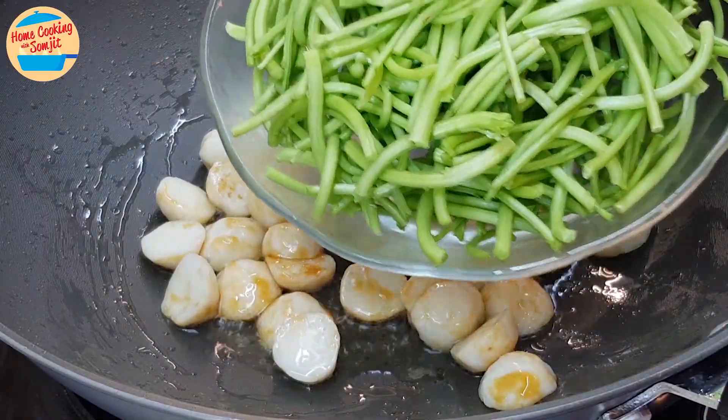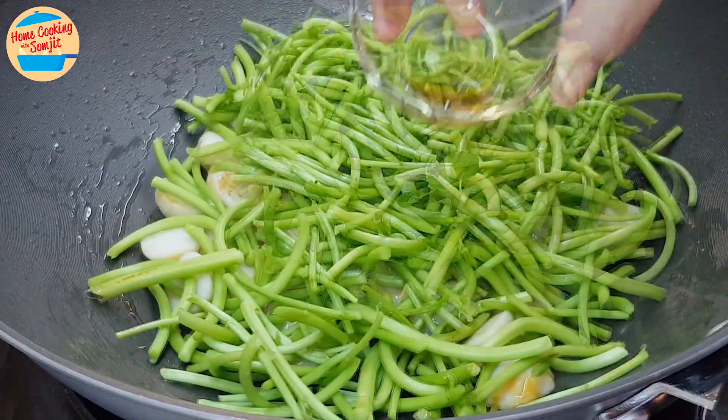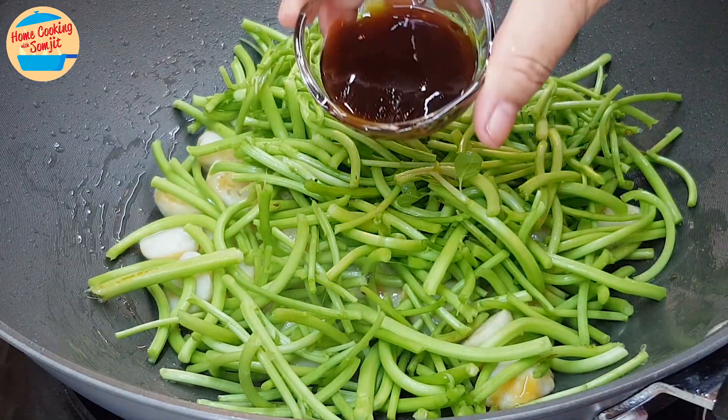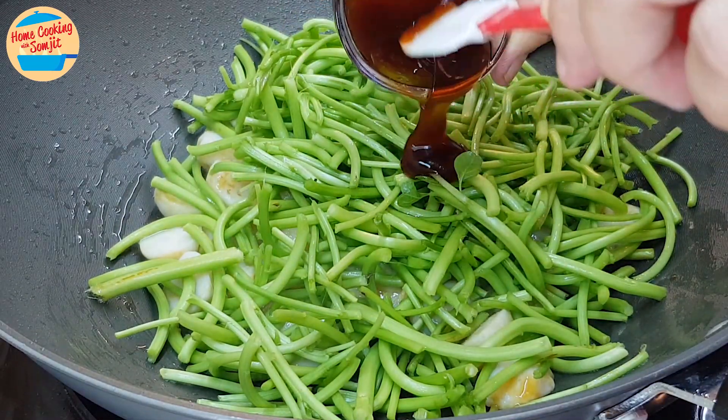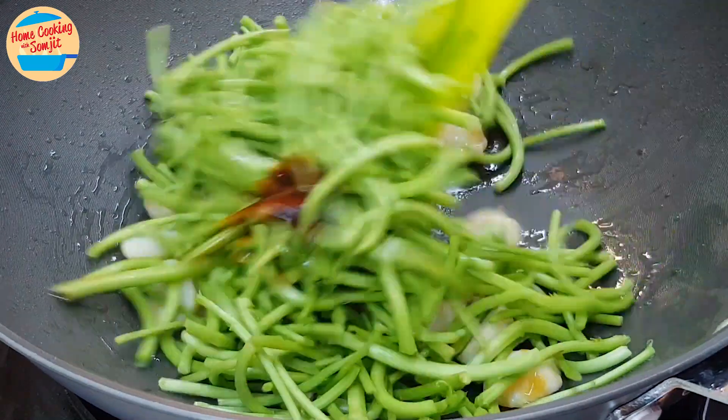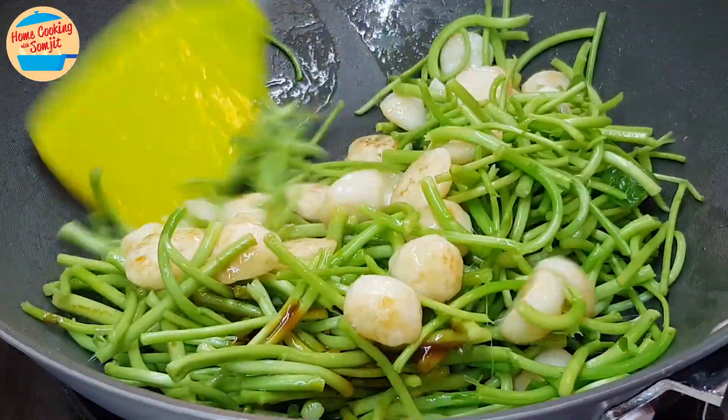Add in all of the spinach stems, sesame oil, and half of the oyster sauce. Give it a stir for 30 seconds, or until well combined.